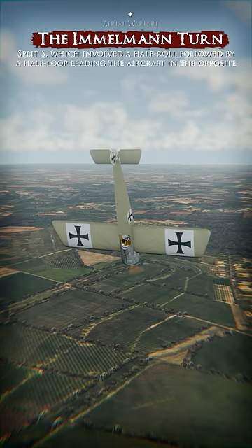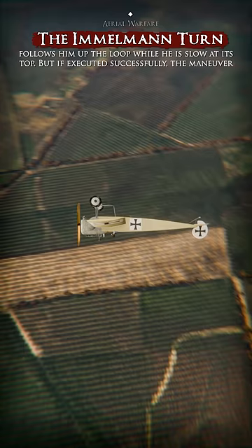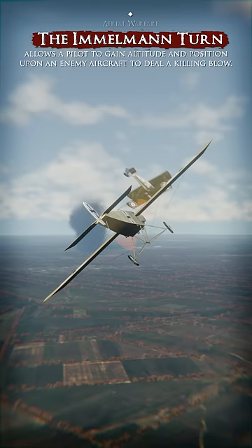The pilot places himself in a dangerous situation if his adversary follows him up the loop while he is slow at its top. But if executed skillfully, the maneuver allows a pilot to gain altitude and position upon an enemy aircraft to deal a killing blow.